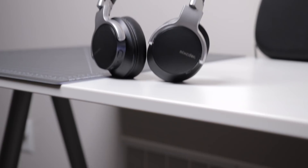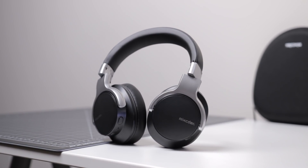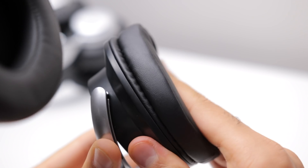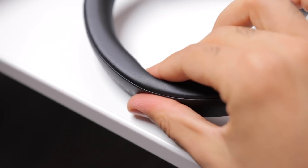Up next, the Mixcder E7s, and I'm a bit mixed on these. The design looks nice — very minimal, very modern and clean, very comparable in looks to Sony's noise cancelling headphones. But the build quality leaves a bit to be desired. These headphones creak and feel cheap — I could probably snap them right now if I wanted to. In terms of comfort, they're alright — not really super plushy, the ear cups are just okay, the headband is just okay too, with a bit of discomfort, but they are decent.